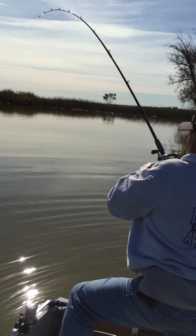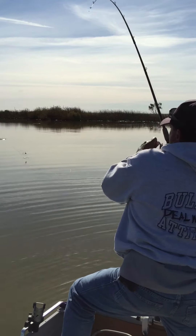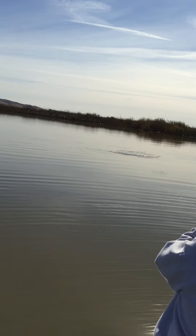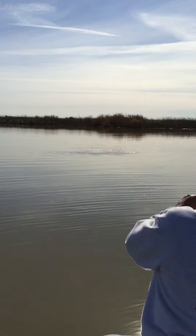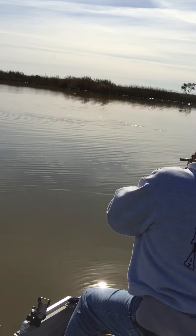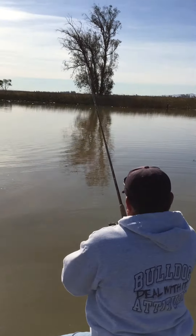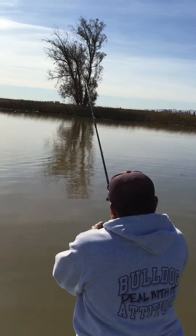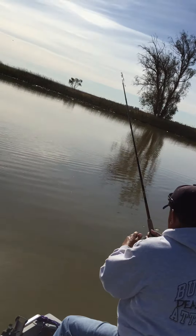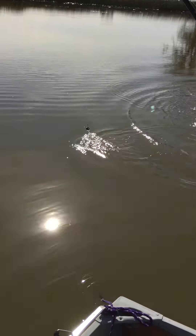Come at me. Grab that net, Michael. I got it. Whatever it is, it swallowed it. Come on, you motherfucker. Let it run if it wants to run. That's a good fish. Come on, Michael. I'm right here. Don't worry. Don't panic.